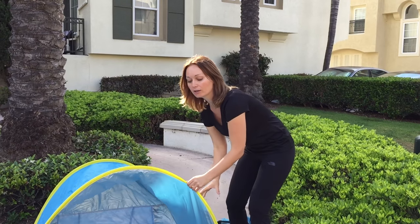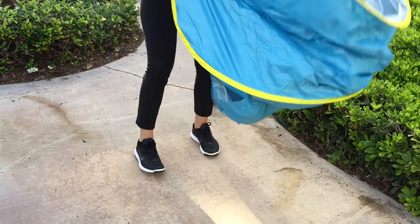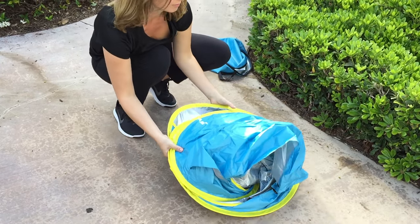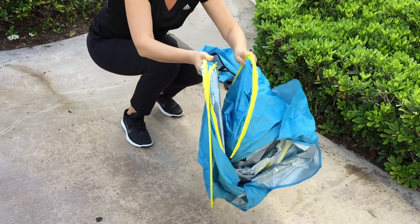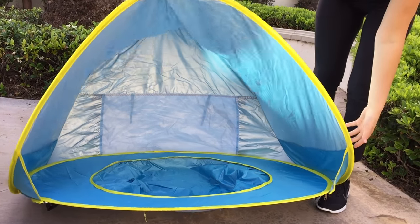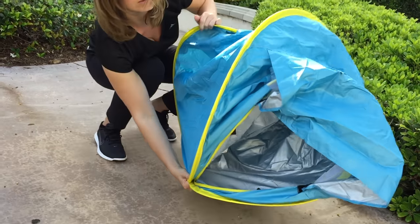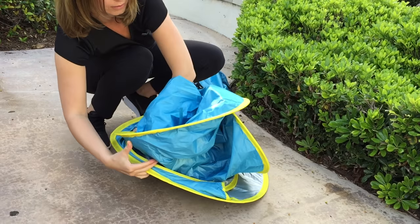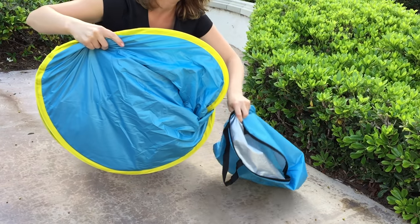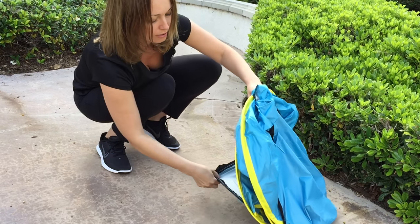Now I will show you how to fold it together. Just put it back. I'll show one more time. And it's perfectly fixed in the bag.